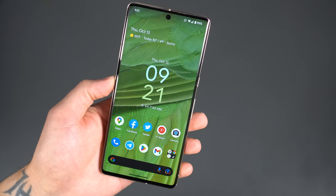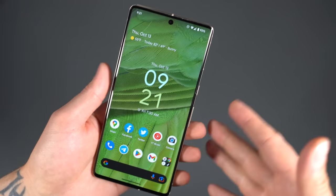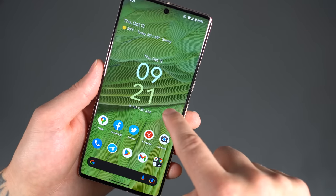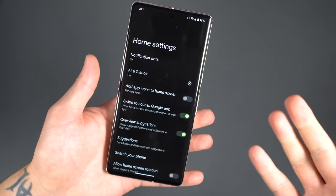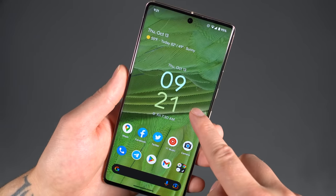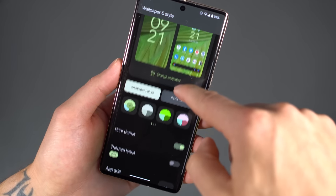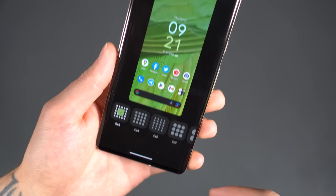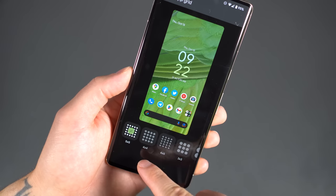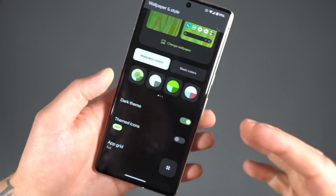Now that we've got security out of the way, let's talk about making this phone ours with customization. First, go to the home screen. The phone was set up out of the box with a four-by-four grid. If you long press and go to Wallpaper and Style, then scroll down, you'll find your app grid. The first thing I do is set that to five by five so I can start adding my icons and widgets. Of course you can choose four by four, four by five, three by three — even a two by two if you really want huge app icons.